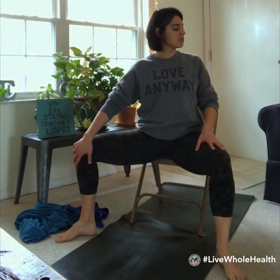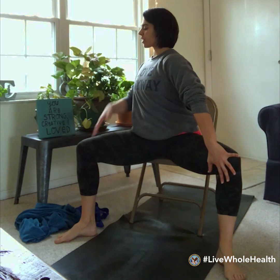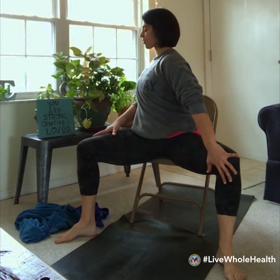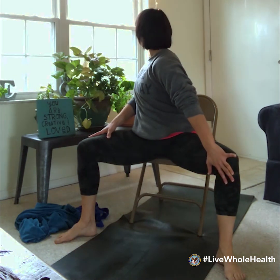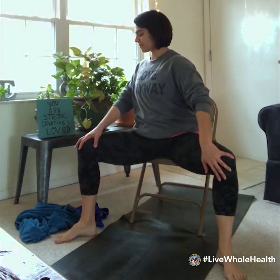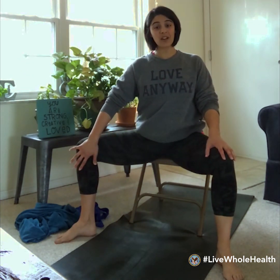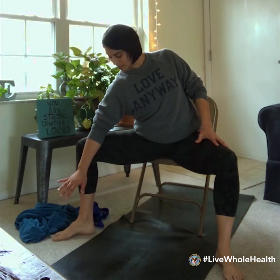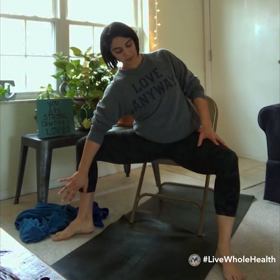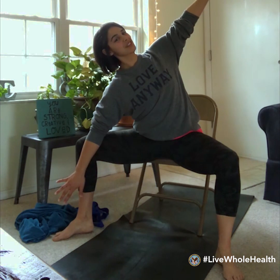Return to center and try the same thing in the opposite direction — left hand to the inside of the left knee. Press back a little bit and twist the shoulders to the right. Pause for a breath. Then back to the right side again — press the right hand into the right knee, or drop down to the forearm for a slightly deeper twist, pressing the forearm back. Twist the shoulders open, and if you want to add a reach with the left arm, you could.